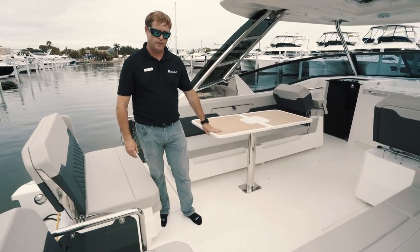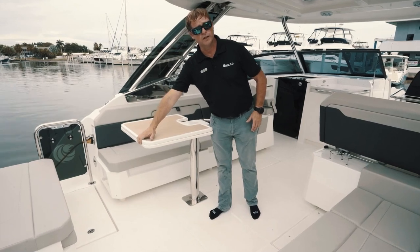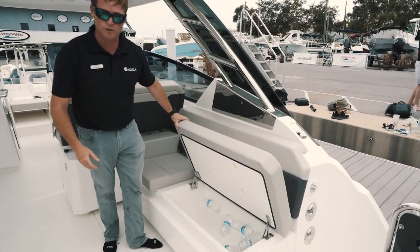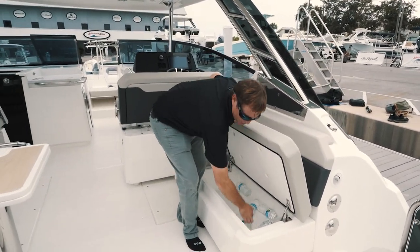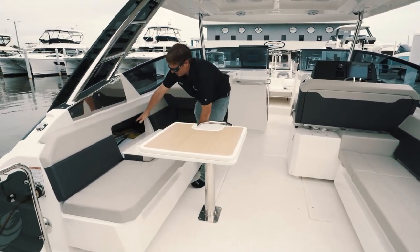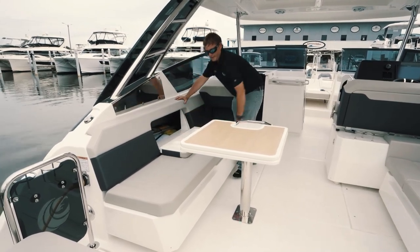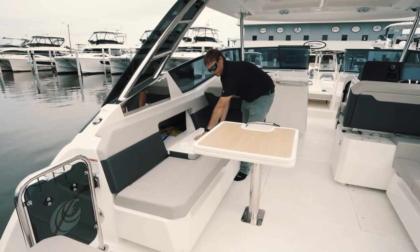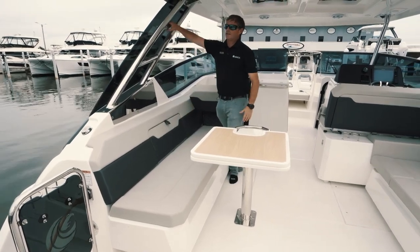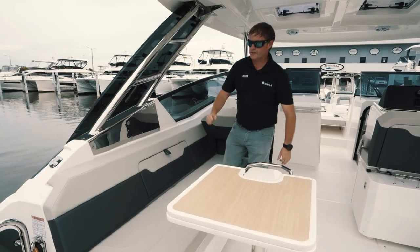You've got a cockpit table that you can either have extended open, or flip open to create a bit more space if needed. On the starboard side in here, we've got a nice cooler that drains — there's a plug so you can simply fill it up with ice. In the gunnel, we've actually got life jackets and it's very deep, going all the way back and forward. Nice little cup holders built in, with a little Aquila logo giving you attention to detail. The stainless steel is super sturdy — you can see how thick these are, through-bolted, very strong and sturdy.